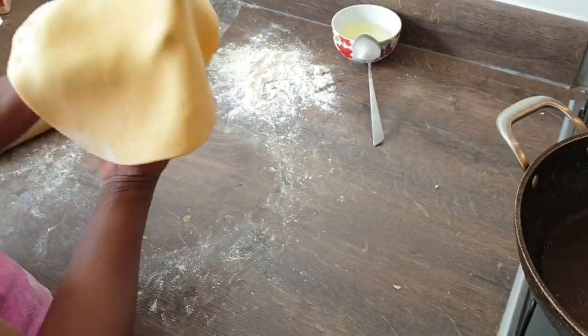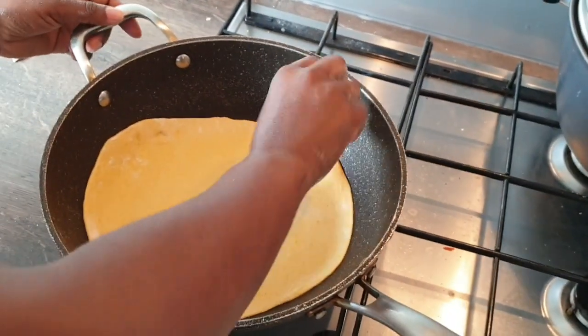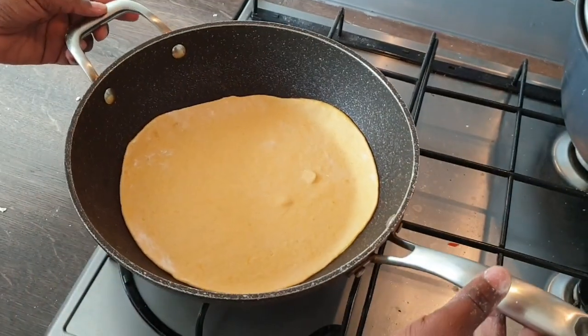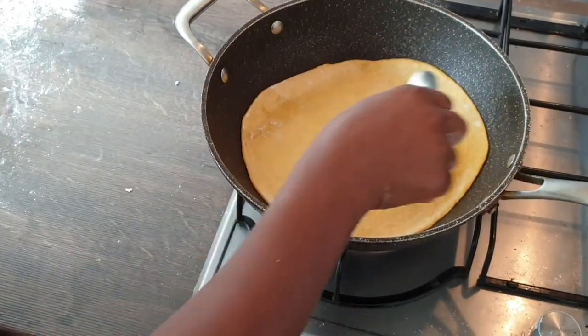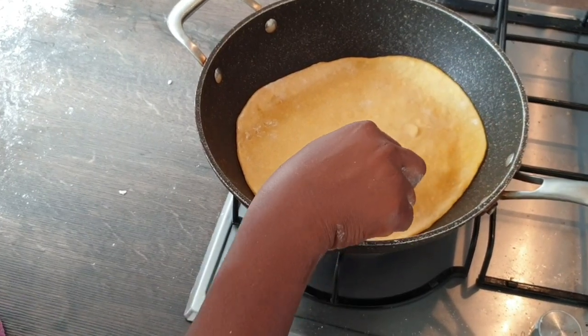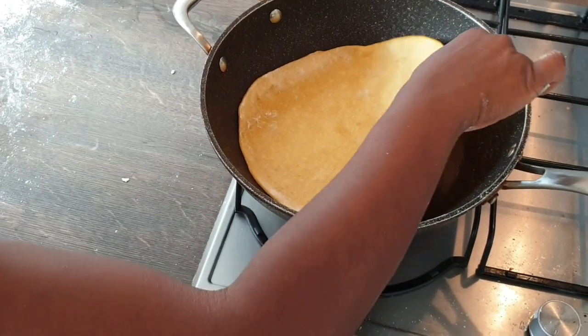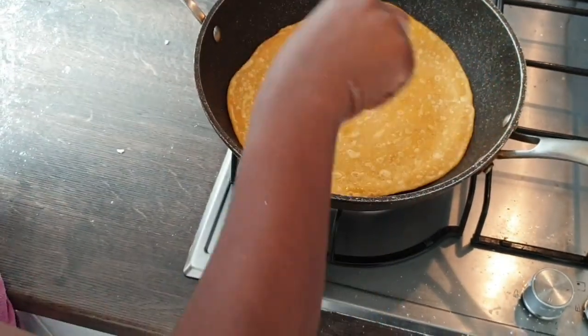Roll out one at a time and put it in your pan without putting oil. You can see it's bringing up some little bubbles — you can turn it now. Yeah, that's perfect.